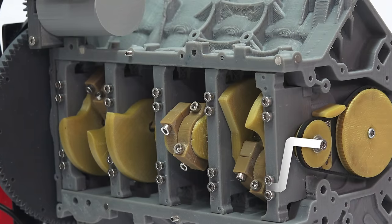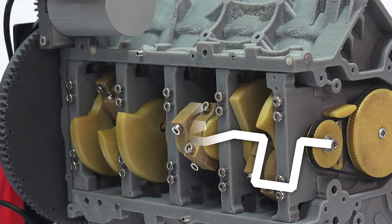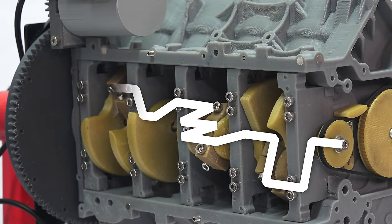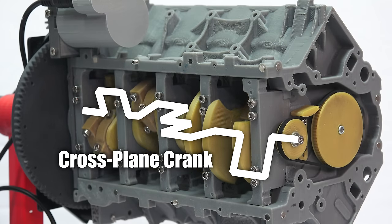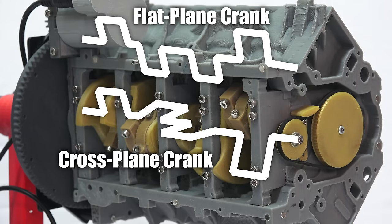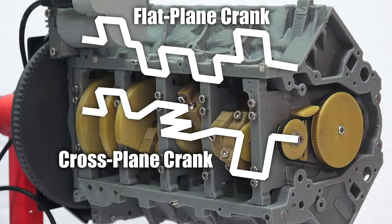Now this particular V8 is what is called a cross-plane V8, which means each connection point on the crankshaft is offset 90 degrees, meaning the pistons operate in two planes, or a cross plane. The alternative is a flat plane crankshaft, where the pistons are simply offset 180 degrees, meaning they all operate in a single, or flat, plane.